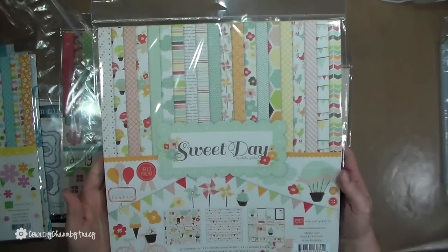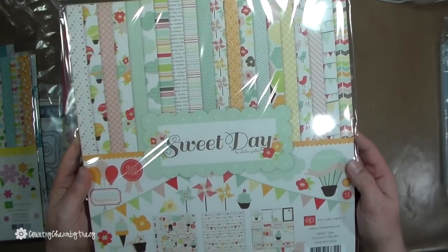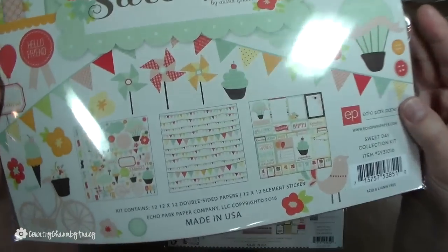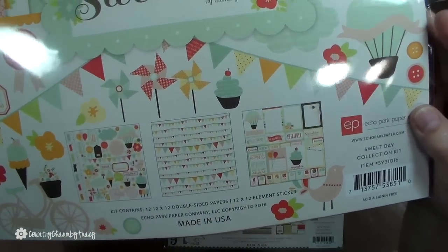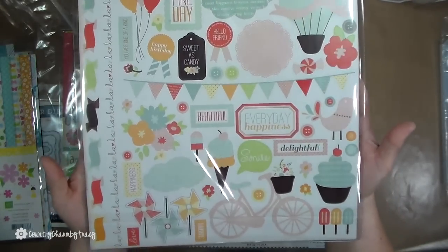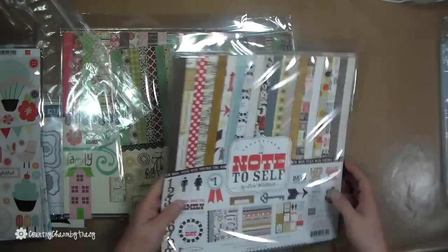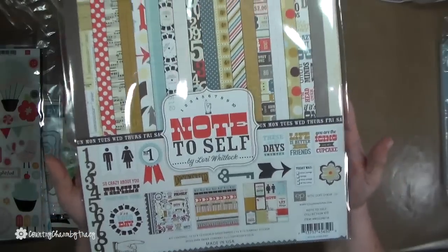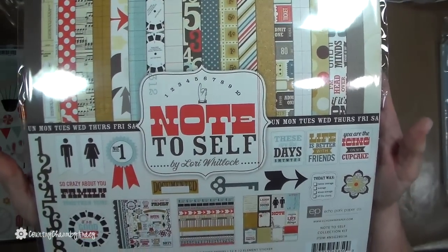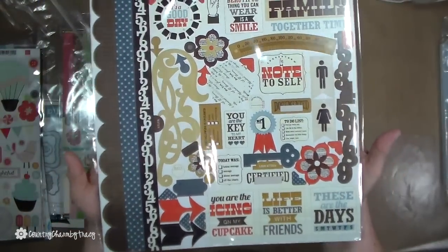Here is 'Sweet Day' — it has all of these papers. How fun is that border paper? Little banners — I guess they could be borders too. And then here are the embellishments, cute cute. Here is 'Note to Self' with all of the papers and its embellishments — cute cute.